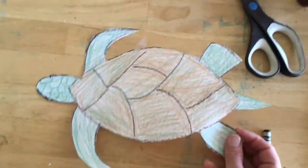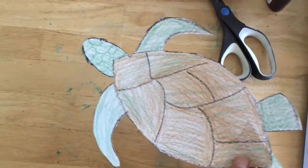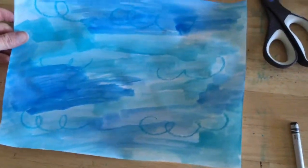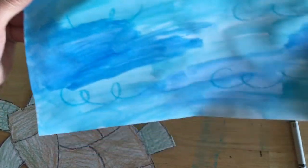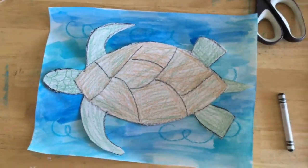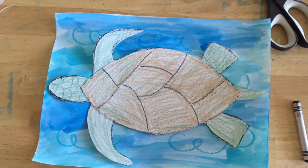I've colored him in as you can see, and then I went ahead and made a background which I painted with watercolors. I did a little bit of a resist on the back to give it a little design. Then all we're going to do is just glue him onto our paper — and now you have a sea turtle! Thanks for watching, we'll see you tomorrow.